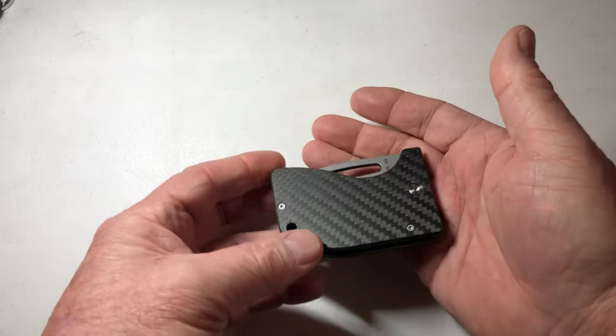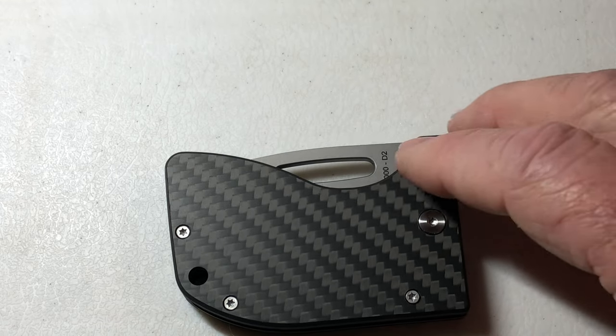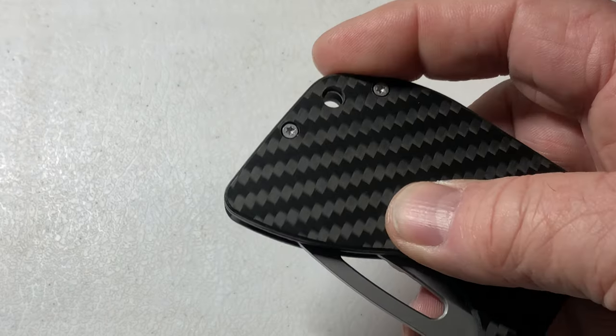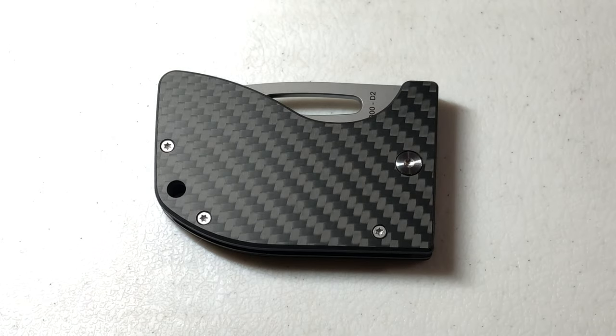The biggest question — I had this question when the design team brought this and said, 'Check out this cool knife.' I said, 'Yeah, it's really cool. Where's the pocket clip? What am I supposed to do? You gave me a lanyard hole, but where do I clip this? Where's the leather case?' They explained to me this fits in the small pocket of your Levi's jeans — sometimes called the watch pocket or the coin pocket, that tiny little sub-pocket. That's what it's made for.